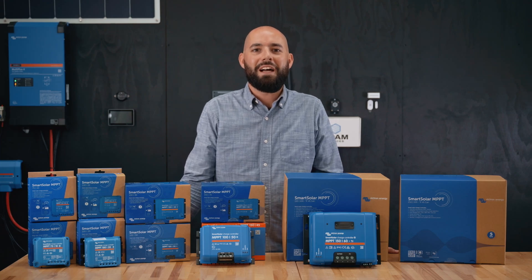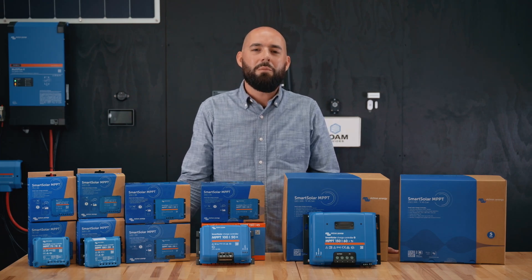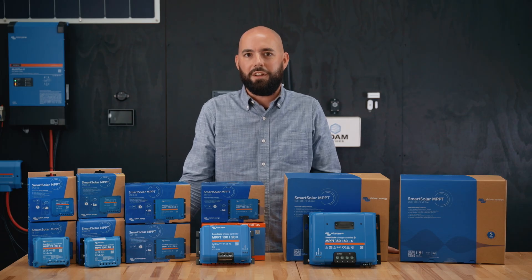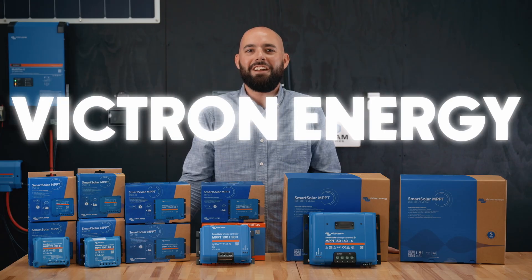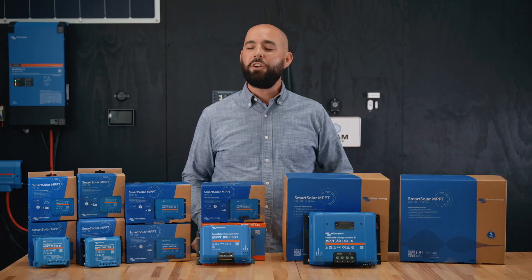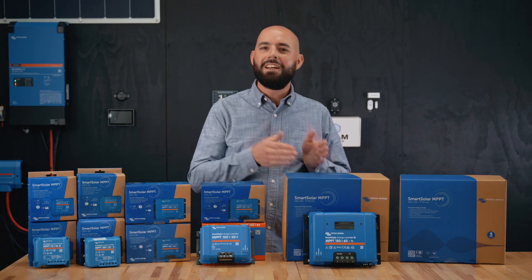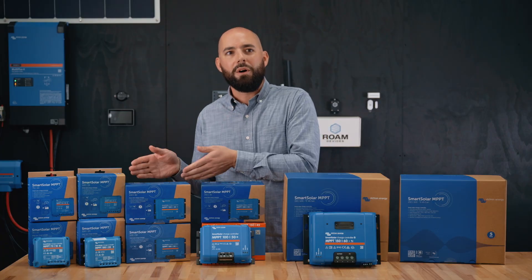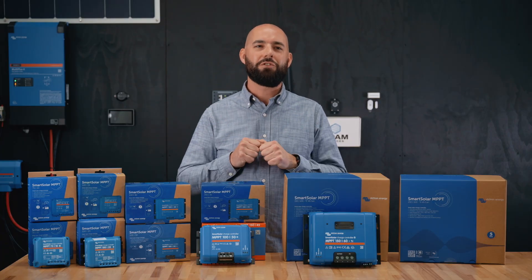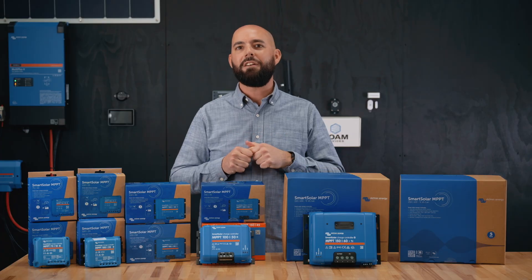Hey everyone, Brendan here. Welcome back to the channel. Today we're talking about one of the most popular and most reliable solar charge controllers out there — the Victron Energy Smart Solar MPPT lineup. Whether you're powering an off-grid cabin, a camper van, or a boat, these are built to squeeze every last watt out of your solar panels and keep your batteries healthy for years.